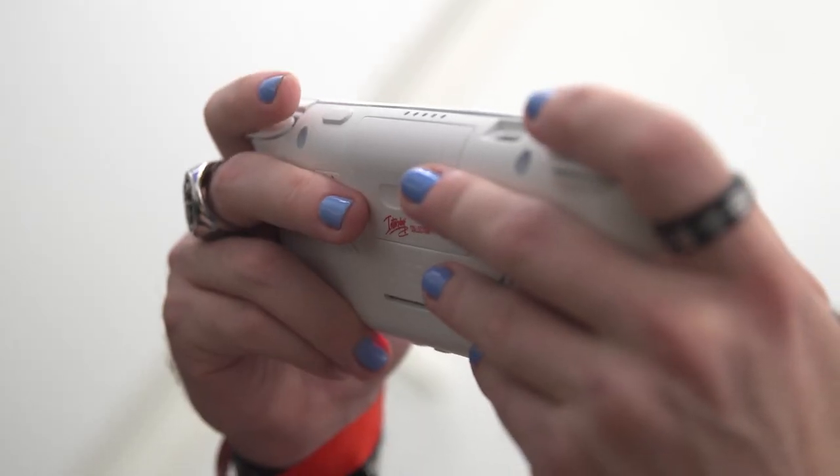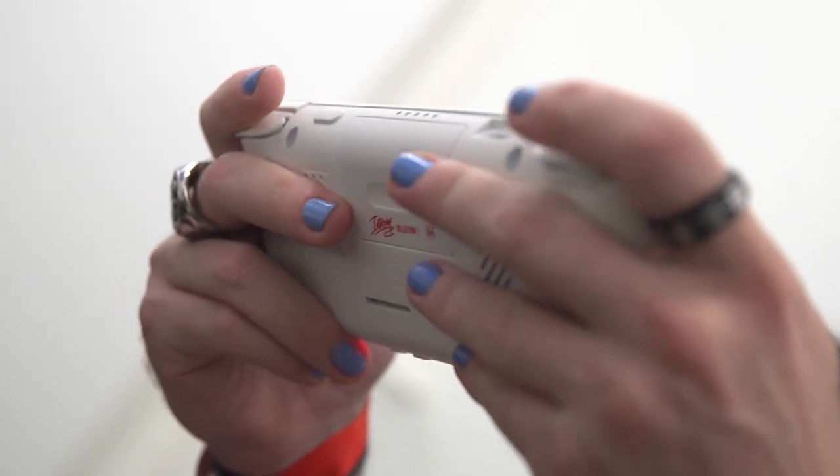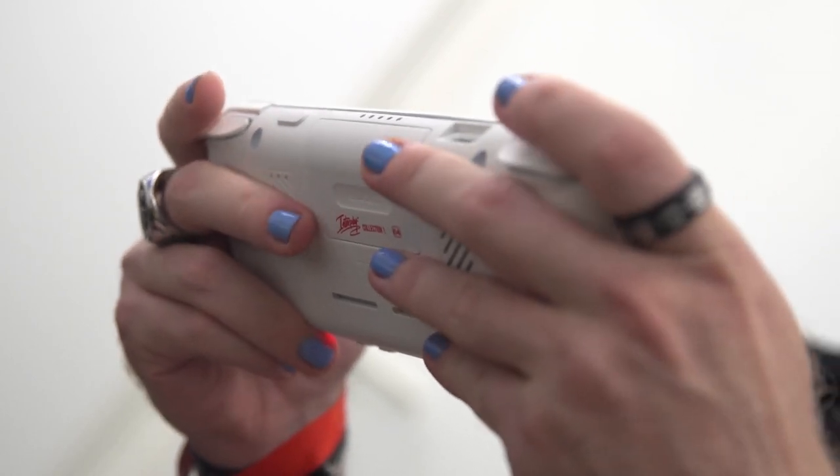Finally, at the back is the cartridge slot and, when one is inserted, it completes the smooth finish of the console, which is a neat touch.